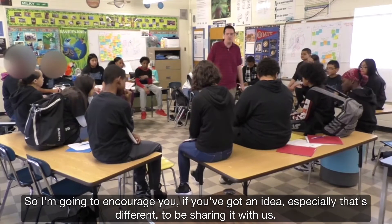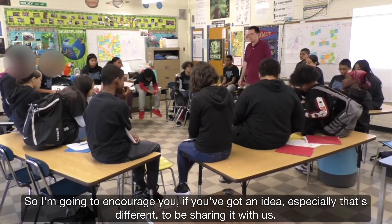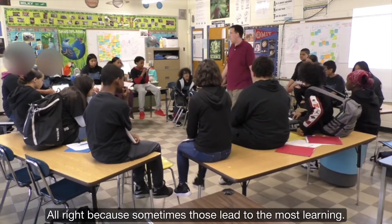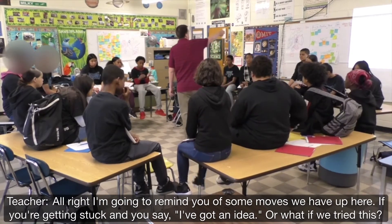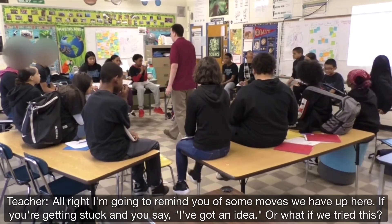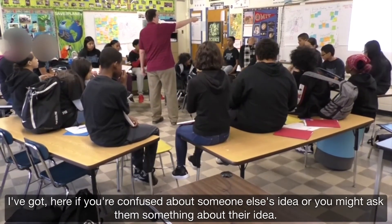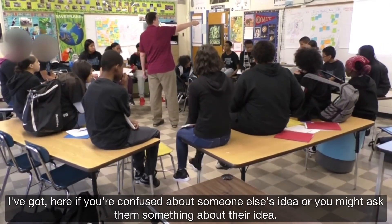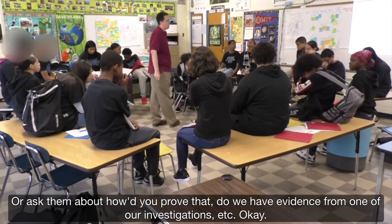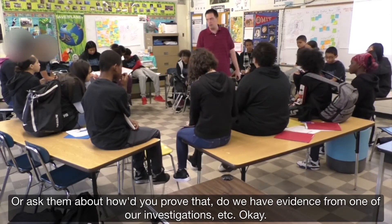So I'm going to encourage you — if you've got an idea, especially if it's different, to be sharing it with us. Because sometimes those lead to the most learning. I'm going to remind you of some moves we have up here. If you're confused about someone else's idea, or you want to ask them something about their idea, or ask 'how can we prove that?' or 'do we have evidence from one of our investigations?' — those are all great moves.